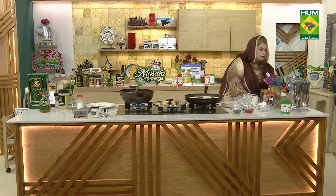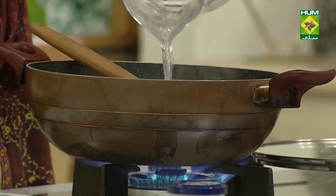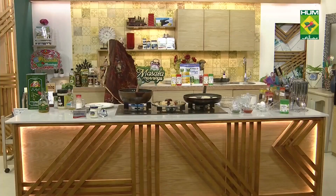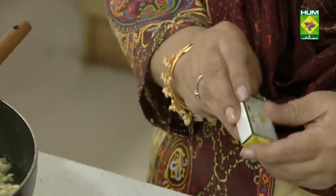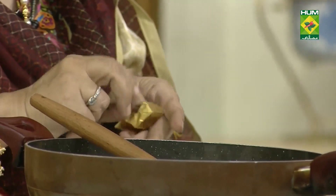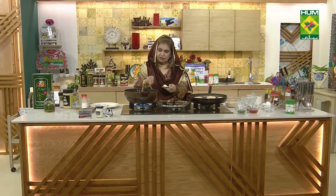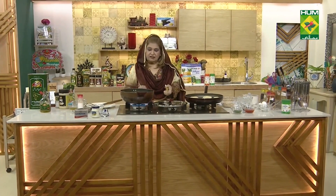You will add 6 cups of water and we will add a stock cube. Chicken stock — I will add 2 cups.